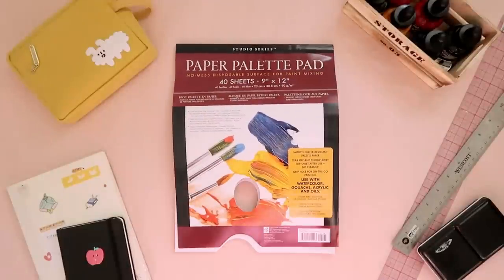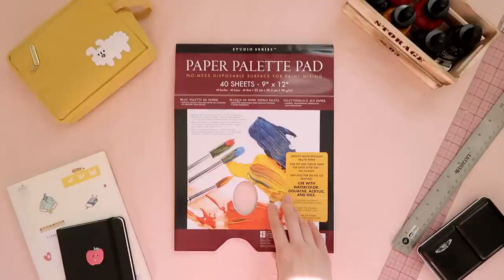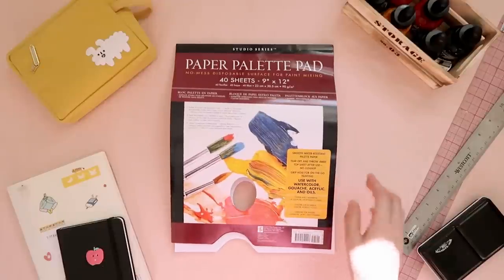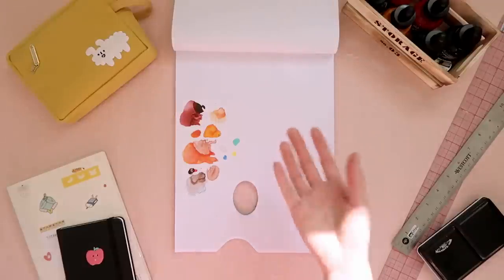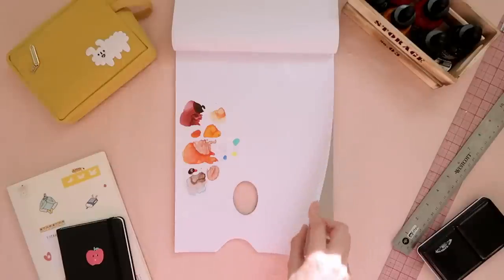What I use to mix my inks on is this paper palette pad. I could always use a ceramic bowl or something like that, but the problem is since those are acrylic inks, it's always going to dry and it's very hard to wash off. I've used it on plastic palettes, but because acrylic is a form of plastic, it's pretty much virtually impossible to get off — once you layer and layer all that ink, you can't even tell what color you're using anymore. So for acrylic inks I recommend a paper palette. This is honestly just the cheapest palette; it doesn't have to be expensive at all.